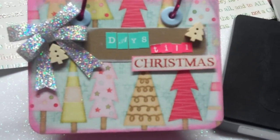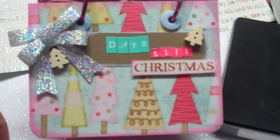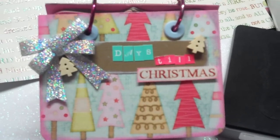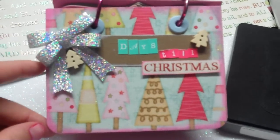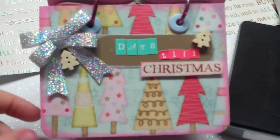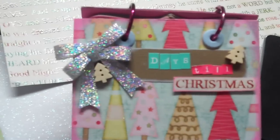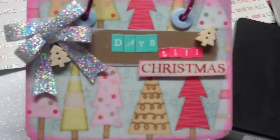I'm forever showing you stuff before it's finished, but I wanted to get this video up in case anybody wanted to use this idea and get on it now so they can actually use it this year. So what I decided to make was an advent calendar, and this one says 'Days Till Christmas.'